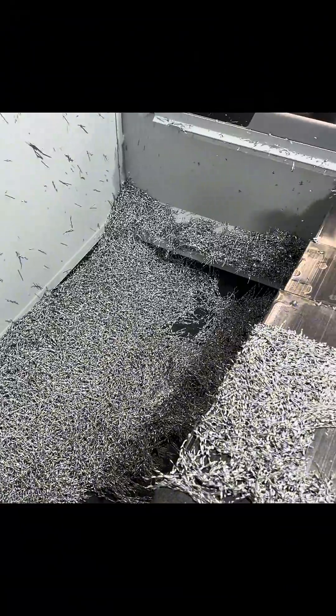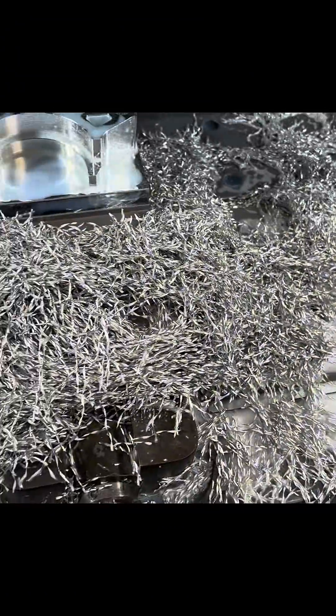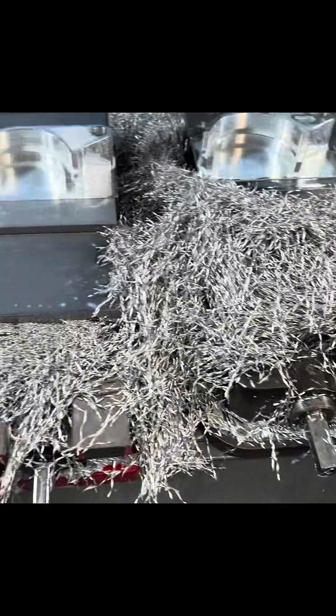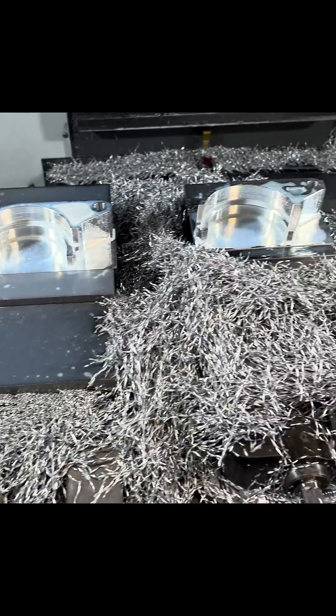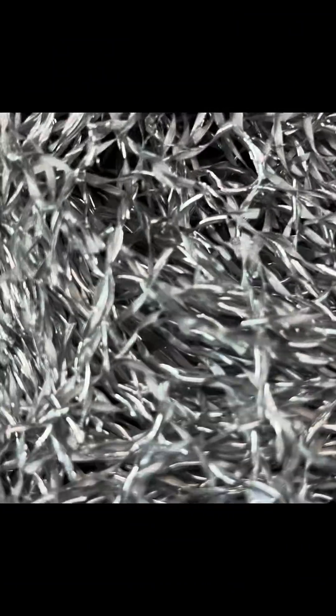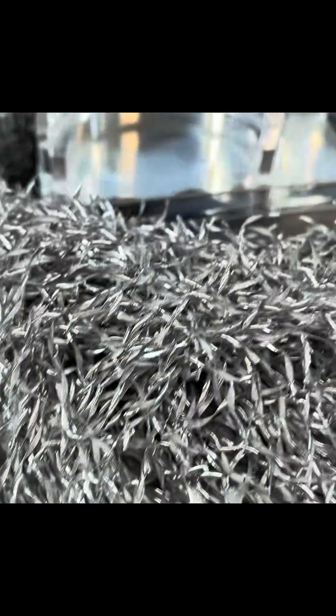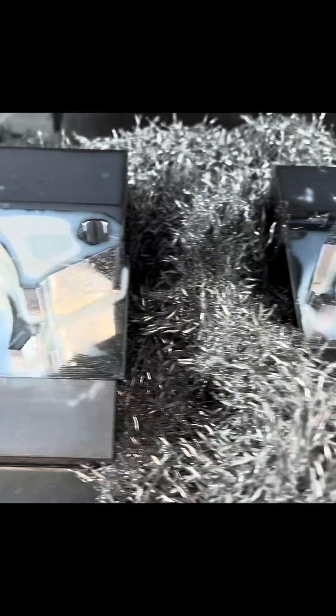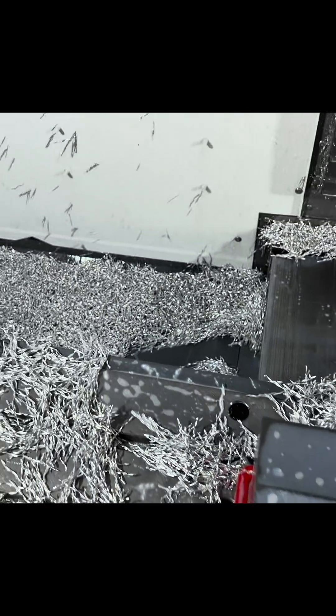I can let it kind of stack up in the back a little, but it starts to affect the film, so it creates more issues — it agitates it more. That's crazy. So from a solid block of aluminum to this — that's what it takes. It's a lot of work.